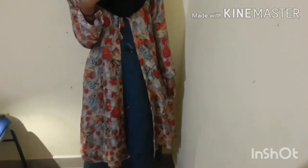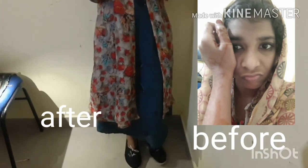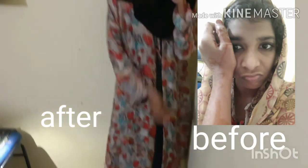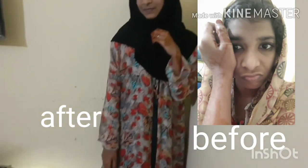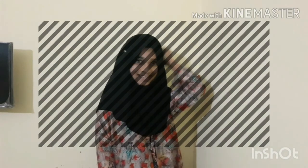I'm going to make a simple make-up for me. Bye bye, see you, thanks for watching!